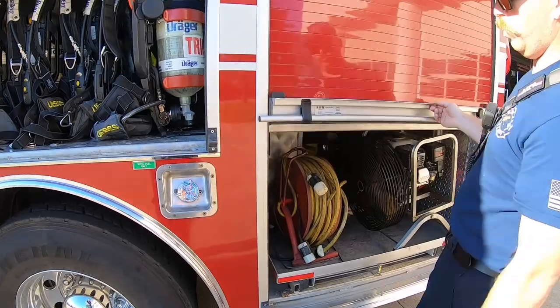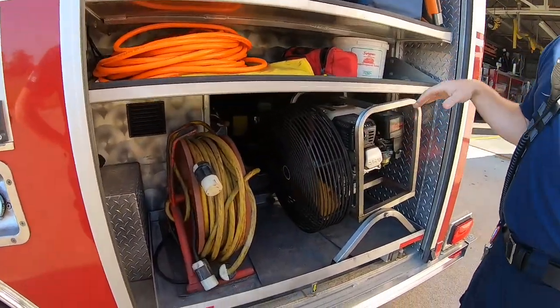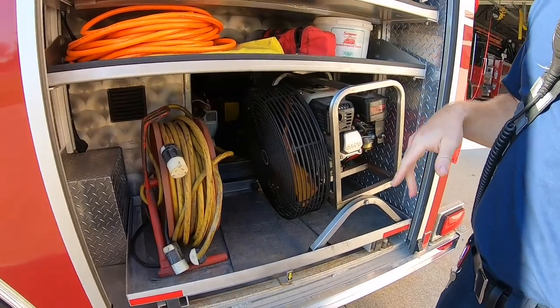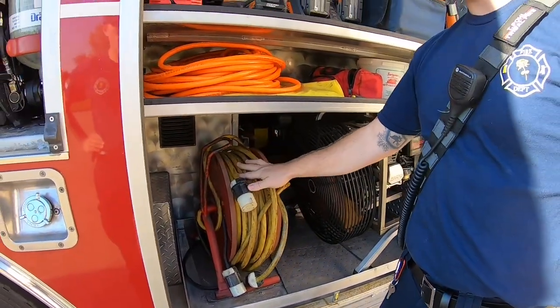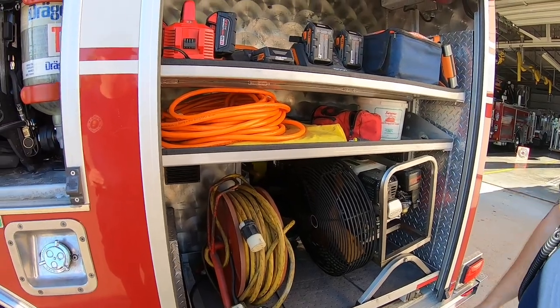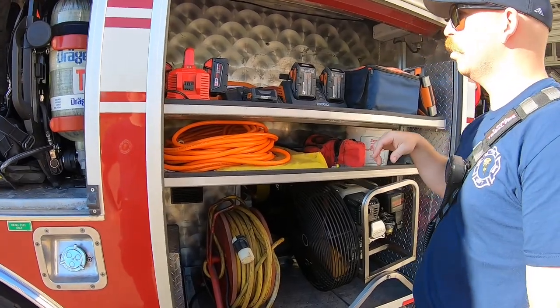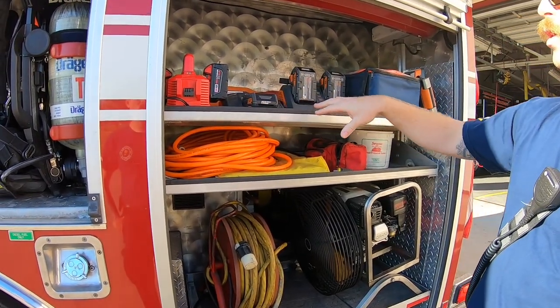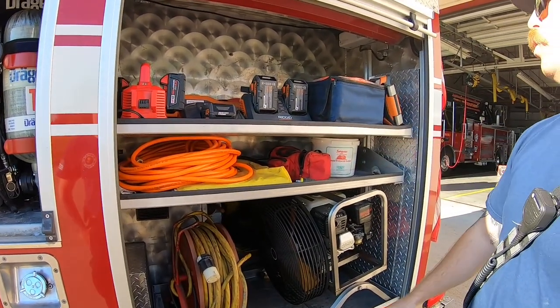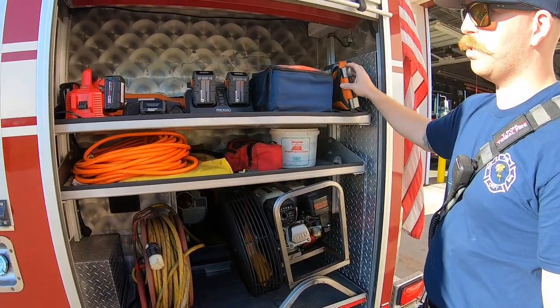We've got the rear compartment. We've got a PPV, otherwise known as a positive pressure vent fan, and a cord reel. For extrication or if we need some extra lighting, we can run off the generator of the truck. We've got some air hose along with some Zorbal pads, spare batteries for all of our electric extrication tools, drills, traffic cones, along with a little bit of extra scene lighting.